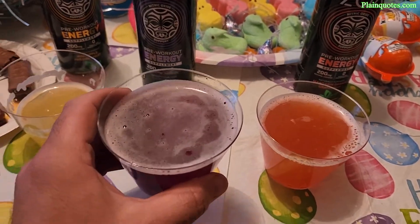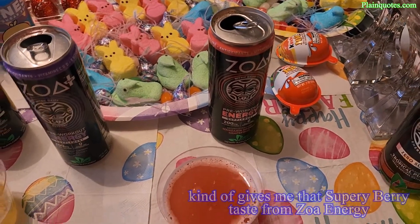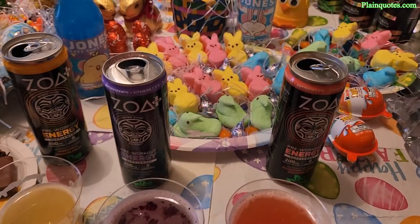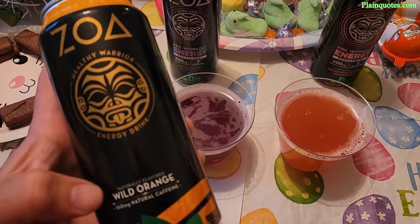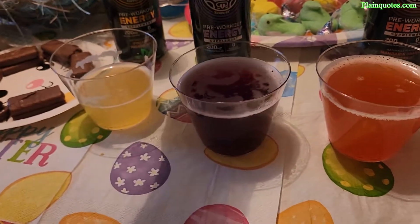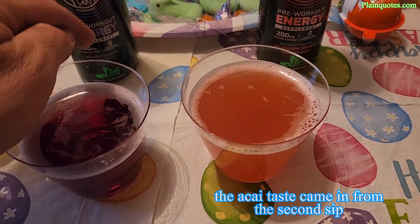Now the blackberry acai — I kind of felt like I already knew what this would taste like. It reminds me of another ZOA flavor, I think it was called Super Berry. It's good. On the second sip, the acai really kicked in nicely.